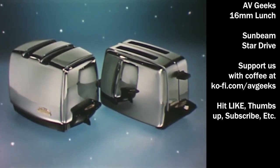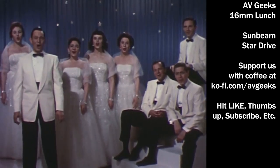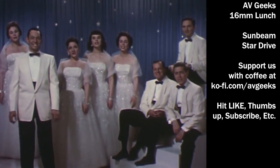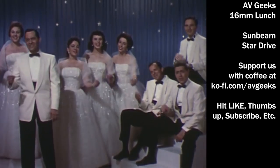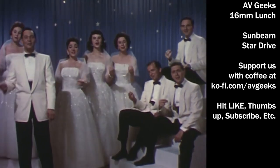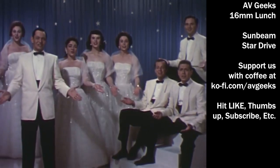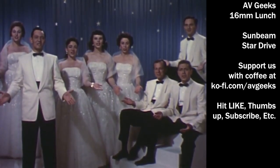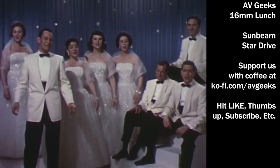Let's toast the one with the most — the new Sunbeam star, your host for golden brown toast, that's best by far. Go to see your Sunbeam dealer today, get the Sunbeam toaster right away, and start toasting the modern Sunbeam way.